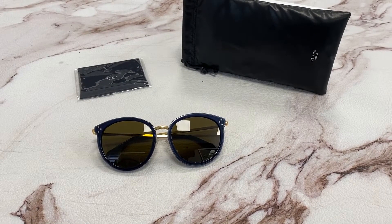Hi, I'm Dylan from Joylot. I'll be demonstrating Celine model CL40033F, color code 90E.